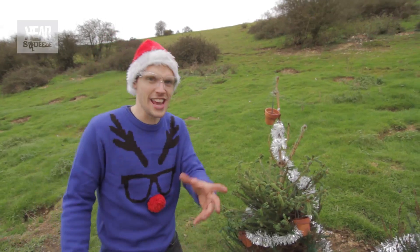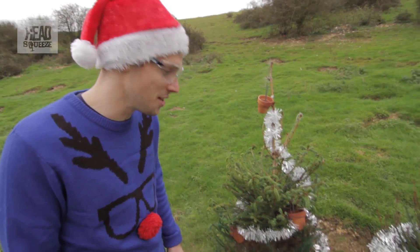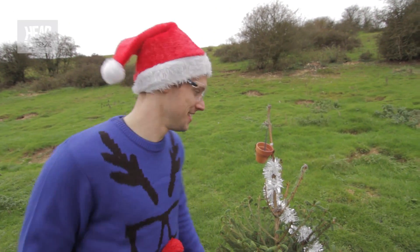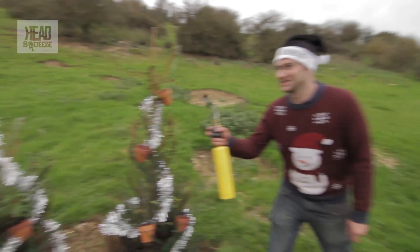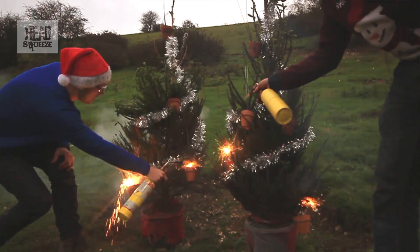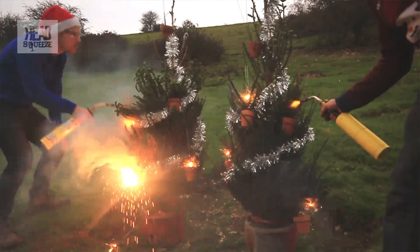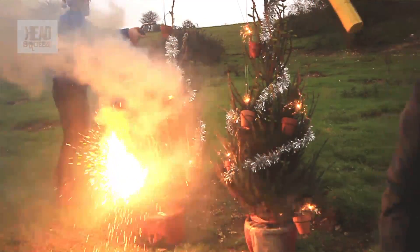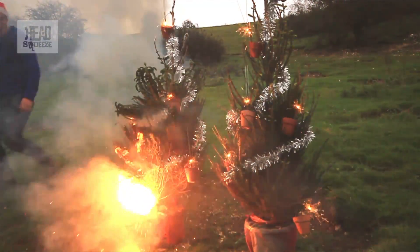These are last year's trees that we've spray painted the bottom of — we're not wasteful like that. Okay Mike, let's go. Ready? Three, two, one... started!